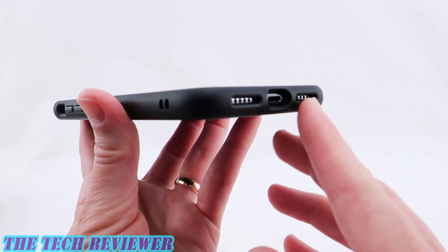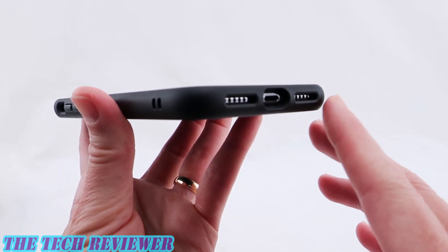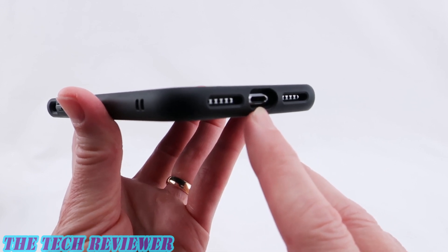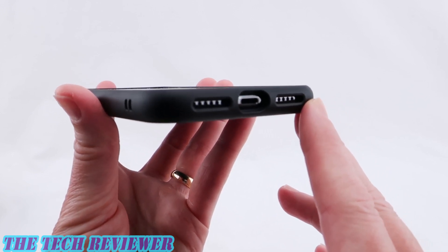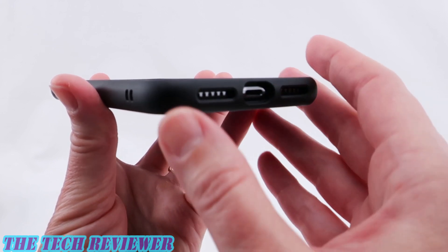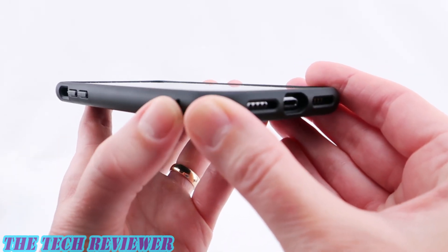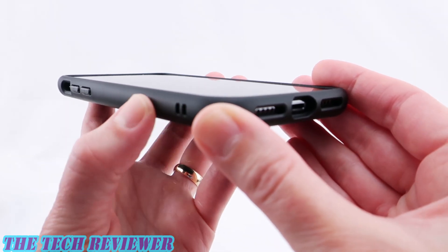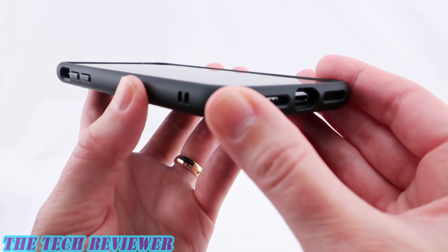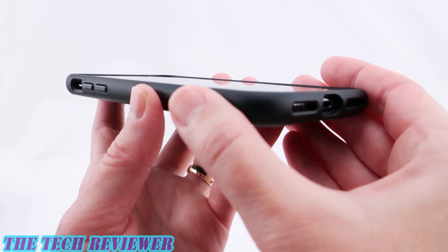Looking at the bottom, we've got nicely arranged port openings, plenty generous for third-party Lightning cables. This case supports wireless charging so no problem there, and everything else is very nicely arrayed. There is a spot here for a wrist strap or lanyard if you happen to have one — this is not included with the case but it's a nice option to have.